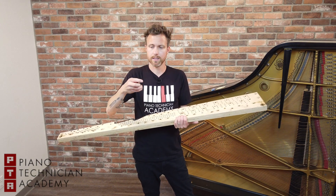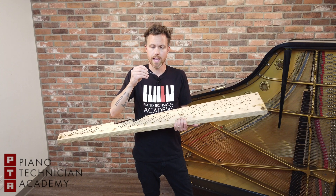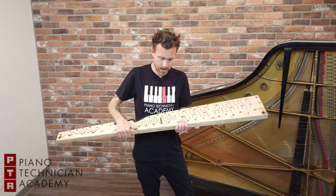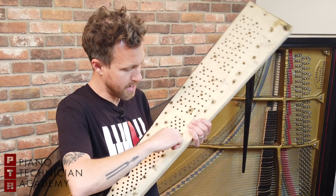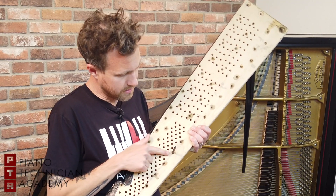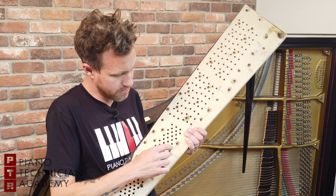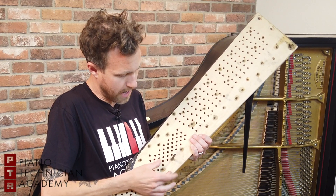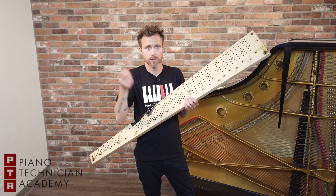Basically, these tuning pins, if you look very closely, have just a very, very fine thread on them, and they thread directly into this block, just like this. As you can imagine, if this crack was here and this pin keeps tightening in and in, it's going to open up this crack and this pin is going to slip, just like a screw would.